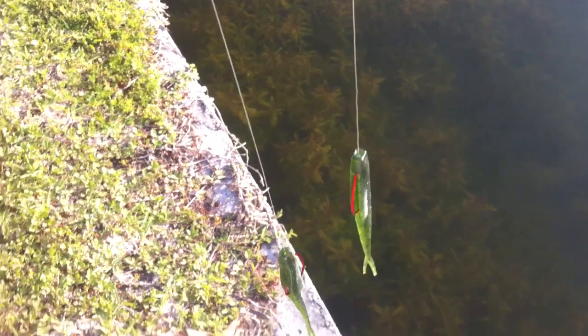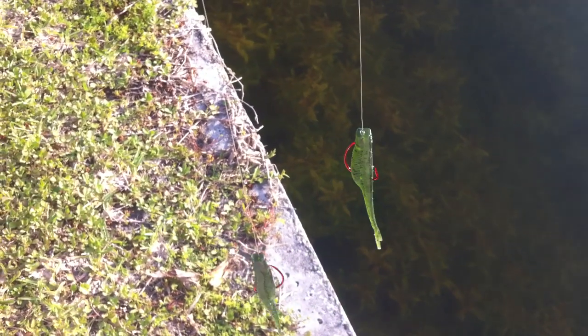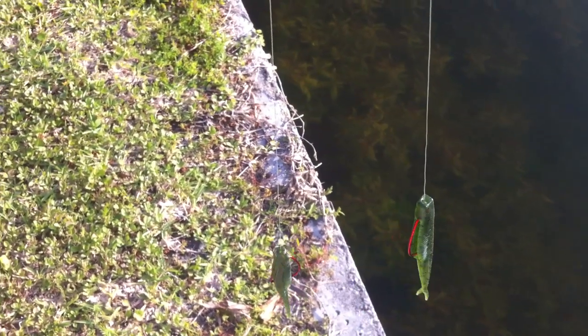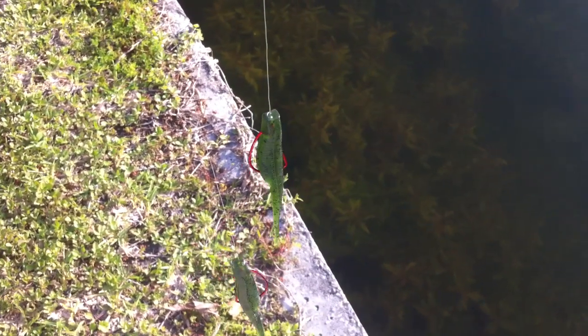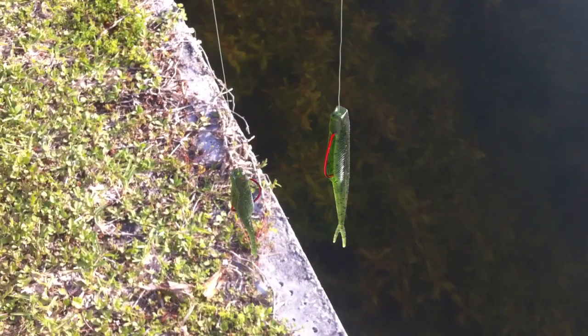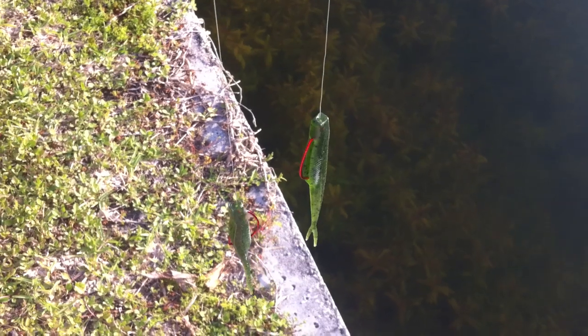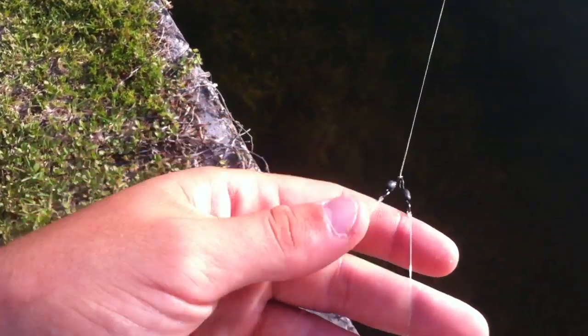It looks really good in the water. I haven't had any luck with it today, but it's probably because I'm not using it in the right conditions or the right way — this is the first time I've ever used it. I also haven't seen any fish; I usually see the fish before I catch them. I like to sight fish a lot, but yeah, it's pretty much just an update on what I'm using.